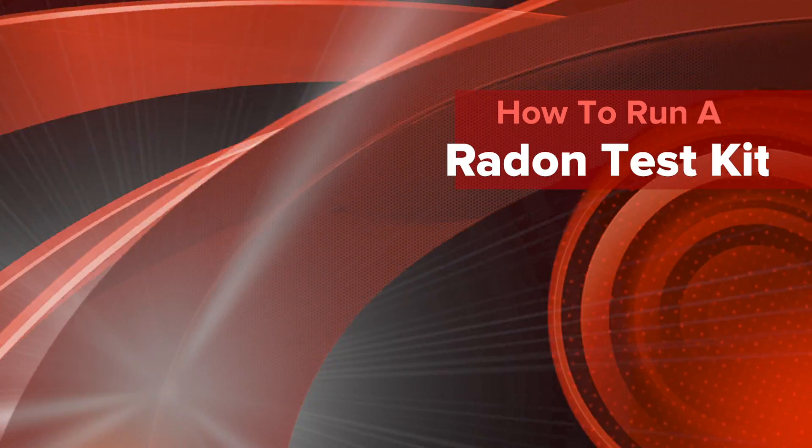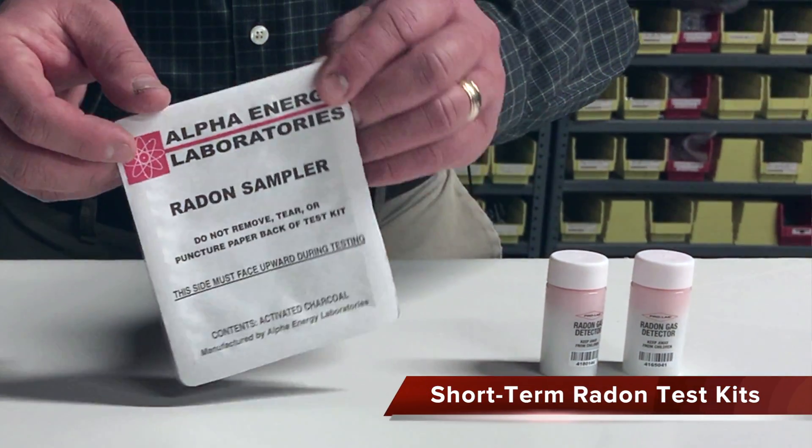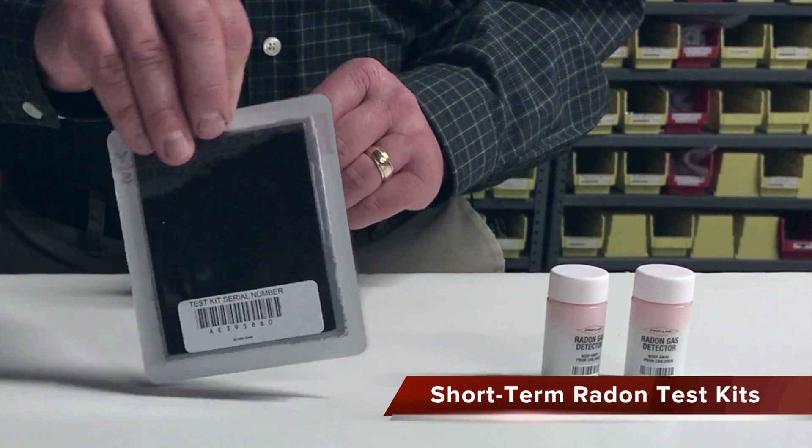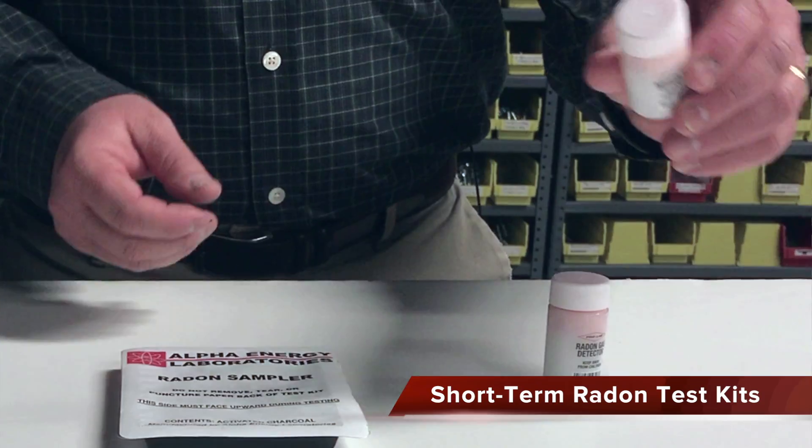I'm here today to talk about how to run a radon test kit in your home. This one is a long-term radon test kit. A test kit from the Waukesha County or your local health department is going to look like this. Readily available in the hardware stores in the area are test kits that look like this.